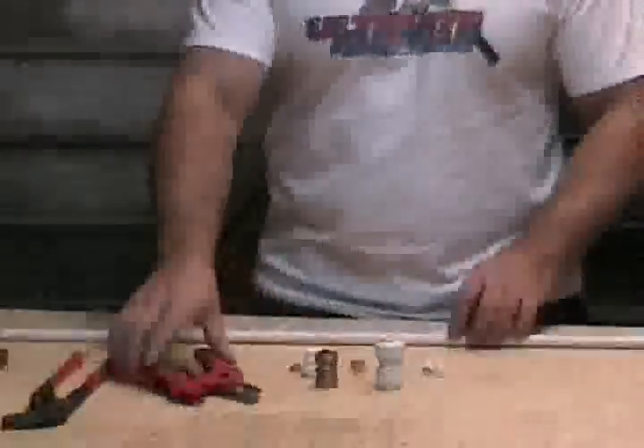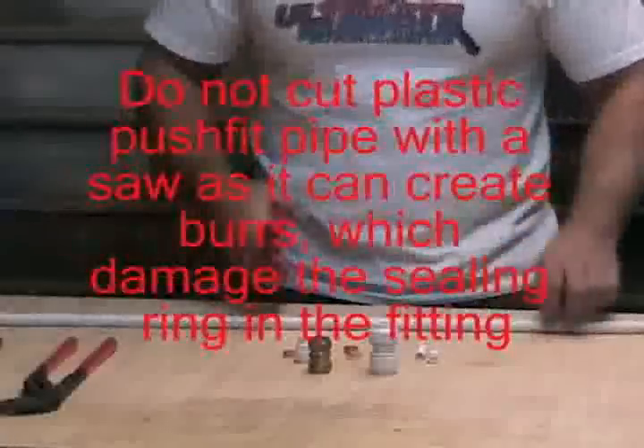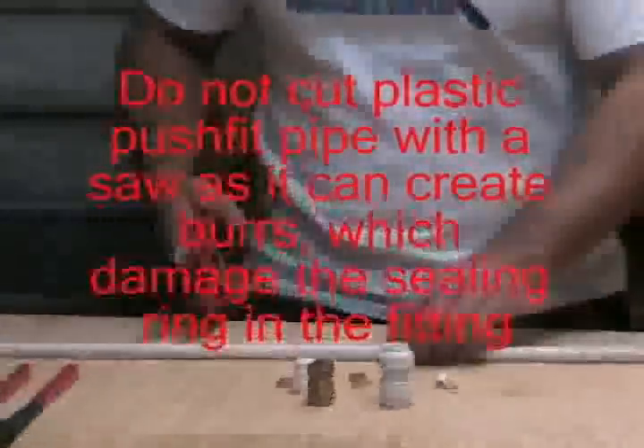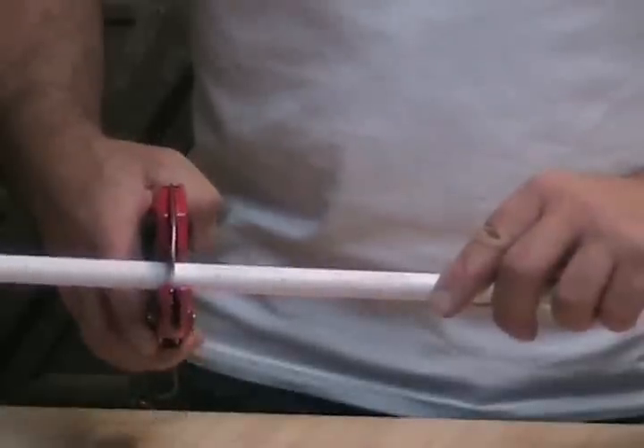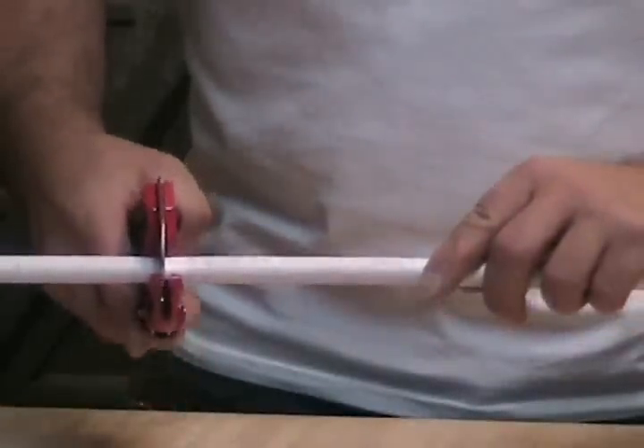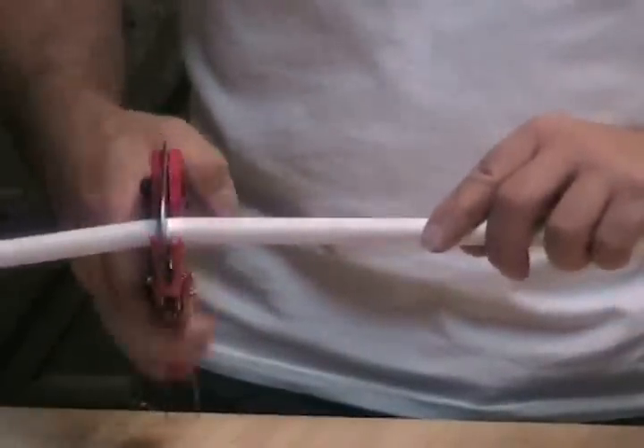You don't need many tools for plastic pipe. All you really need is a dedicated pair of cutters like this — ratchet cutters. We'll just cut this piece now. Put the pipe in the cutters and just squeeze until they close. That will give you a perfect cut. Simple as that.